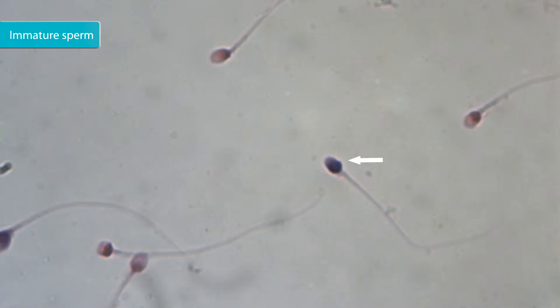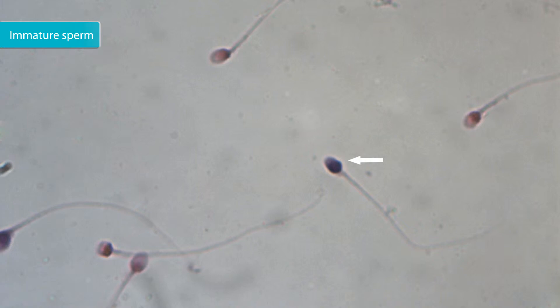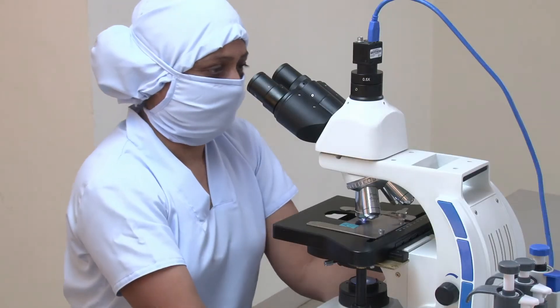Sperm heads with blue stain represent sperm with immature nucleoprotein. Sperm heads with red stain represent sperm with mature nucleoprotein. Calculate the percentage of sperm with immature nucleoprotein.